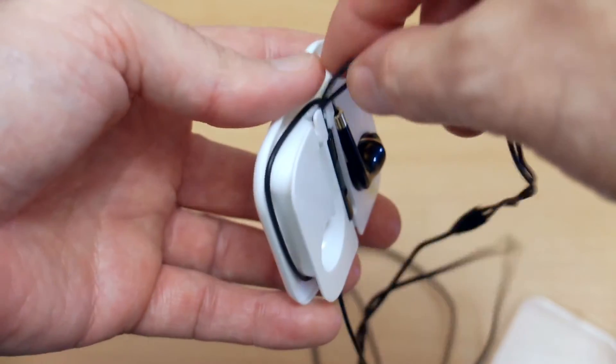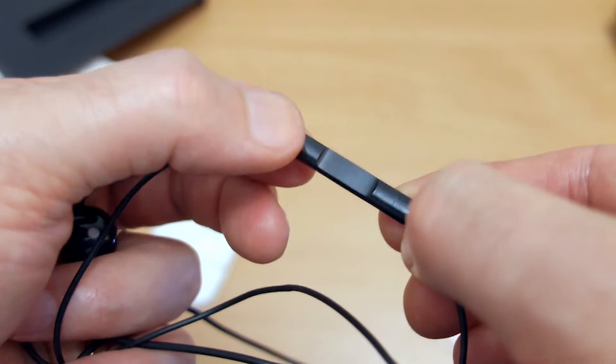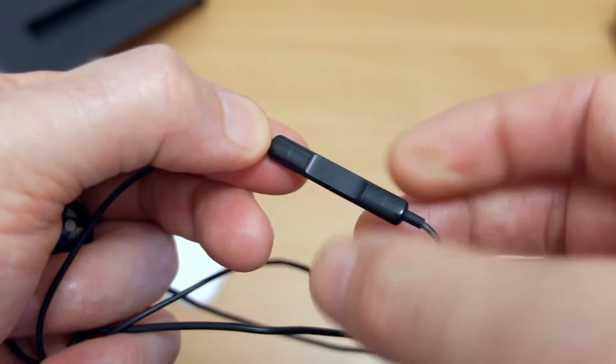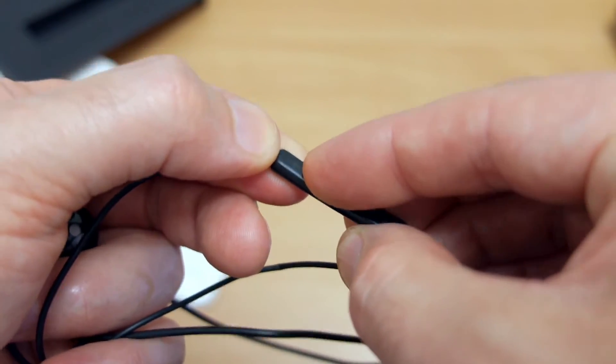We also have the inline remote with plus and minus for volume control, and the center button acts as a microphone as well as play and pause, so you can use it for answering calls and pausing the music.